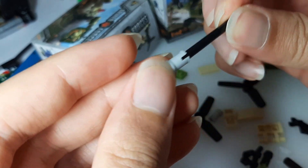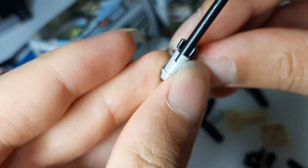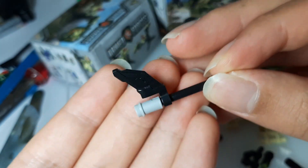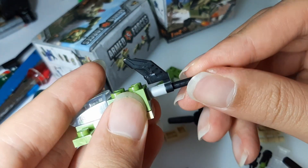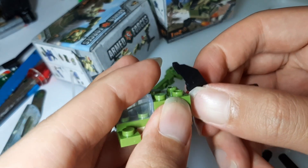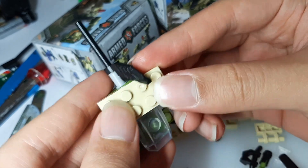That right there is the tail, and it's the stick that you use to attach the tail to the rear end of the plane. Use the little stud pin thingy and insert it to the back of the tricopter. Make sure it's sticking properly before you add the two-by-four horizontally.